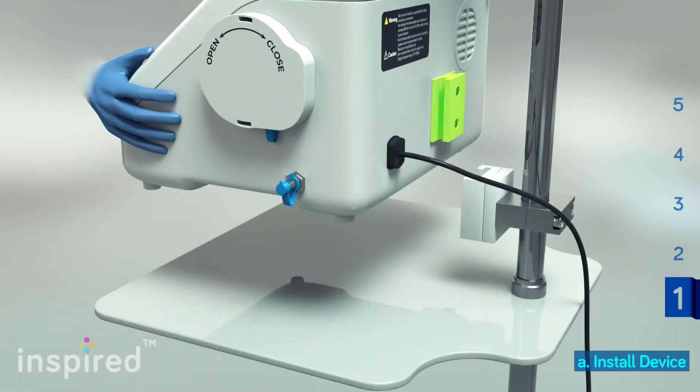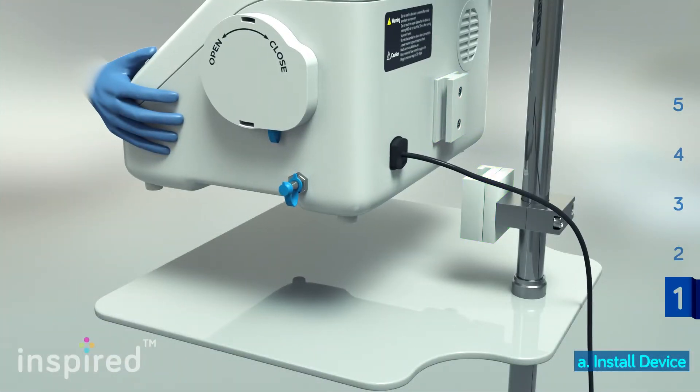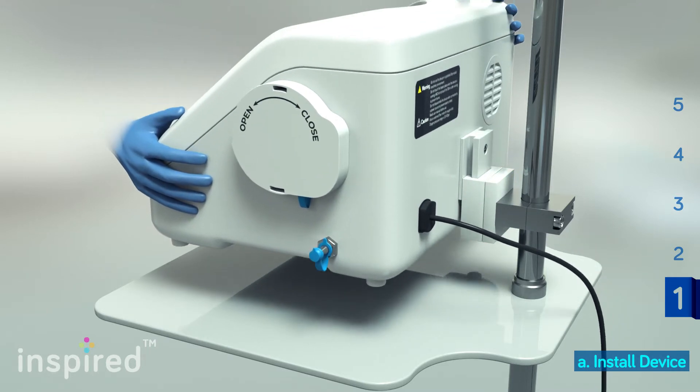Secure your device by sliding the bracket located at the back downwards onto the clamp of the trolley.